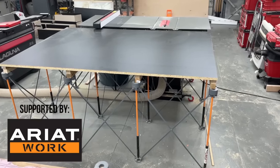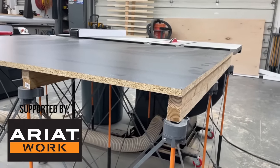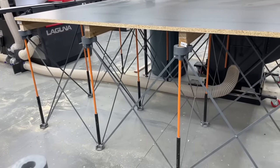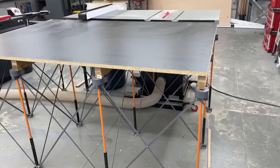Since I got a new table saw, it's finally time to build a proper outfeed slash assembly table. I love these Bora centipedes, but I really need to reclaim this one for work outside of the shop, and it's just not the best setup here, and there's a ton of space underneath that I could be utilizing for storage.